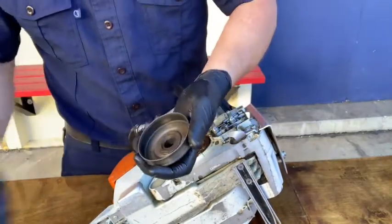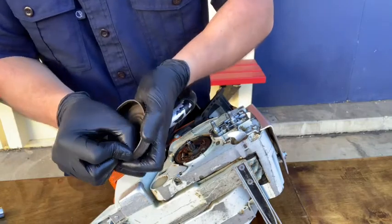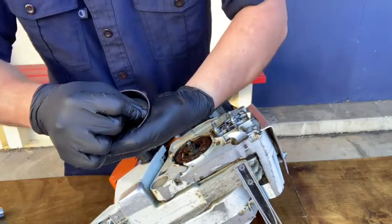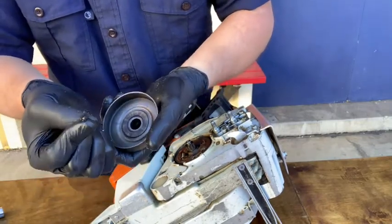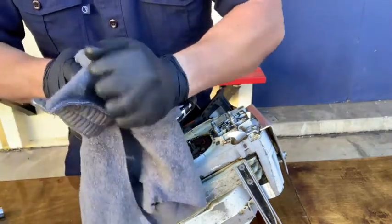Remove the clutch cover plate. Use your thumbnail to remove any grease or debris found inside and then wipe it down. Remember that the saws are air-cooled and any buildup anywhere in the saw has the potential to overheat it. This is why we need to be diligent in our care and maintenance of these saws.